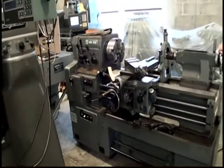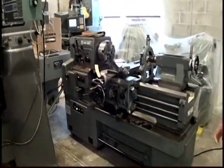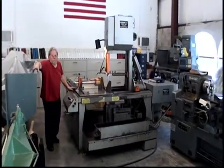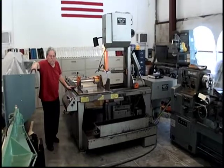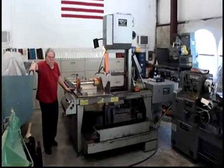The following video was a Mori Seiki engine lathe, model MS850. The following video is a HEM vertical bandsaw, model V100 LM-2. The serial number of the unit is 553397. We're going to run it.